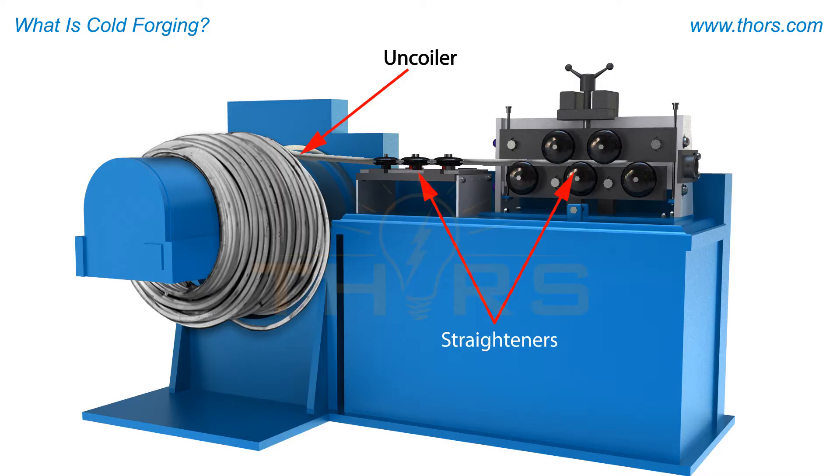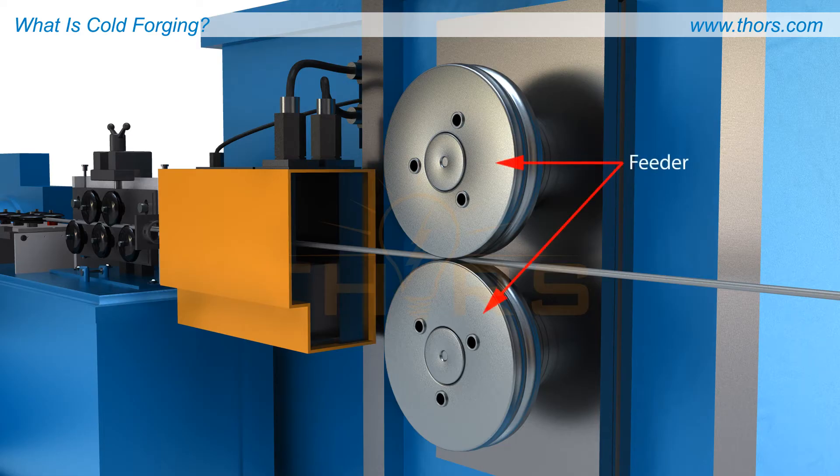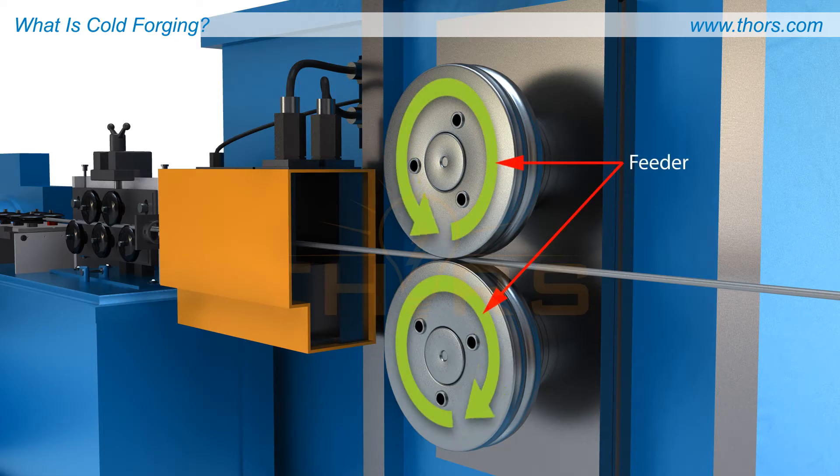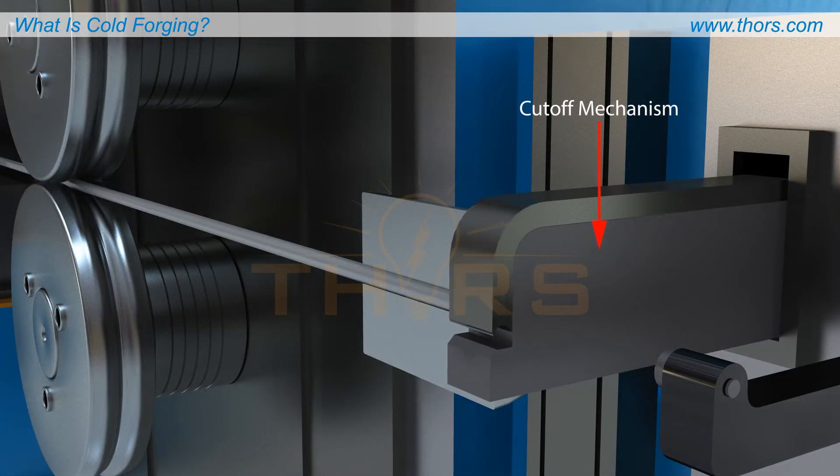The coils are placed on uncoiling devices and fed through a straightening process to correct existing curvatures in the wire. A feeding mechanism, commonly referred to as a feeder, is used to pull the wire into the cold forging machine.